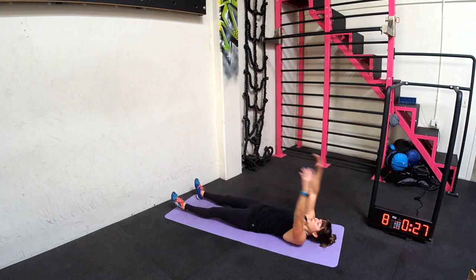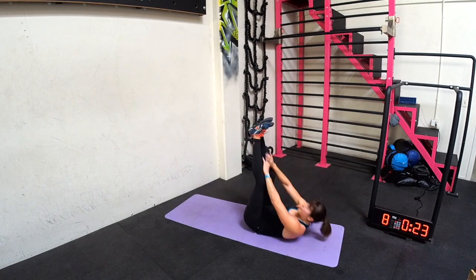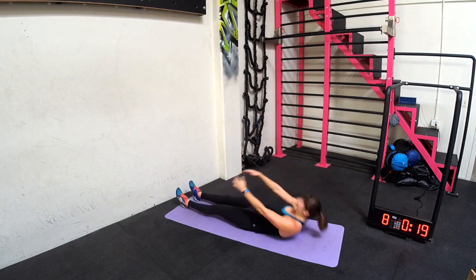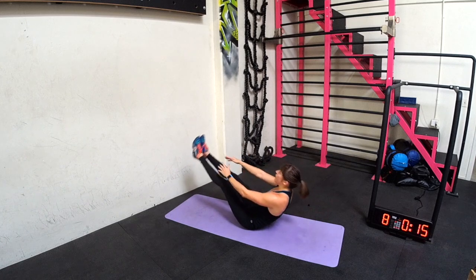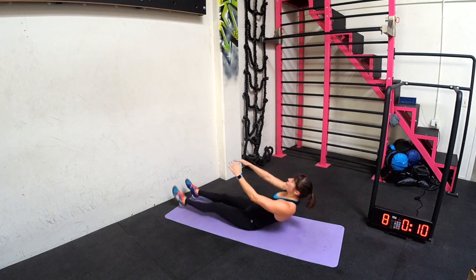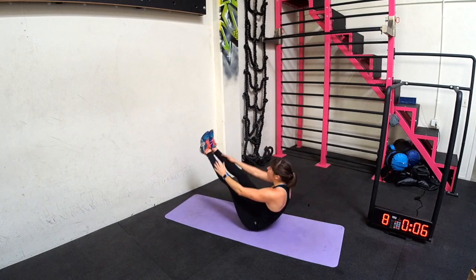Roll up to V up again. Swing your hands overhead if you need, raise your legs up higher if you need. But don't use those legs for momentum. You want to roll up, go back, V up — put the legs down. Roll up, V up. Remember, it's two parts: roll up, V up.